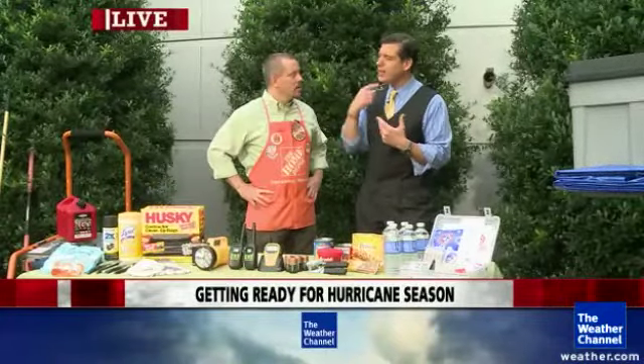We're here with Mike Cartoso from The Home Depot, and we're going to talk about the preparedness kit that people need to have. This is not something you put together last minute — it's something that you want to have in advance.